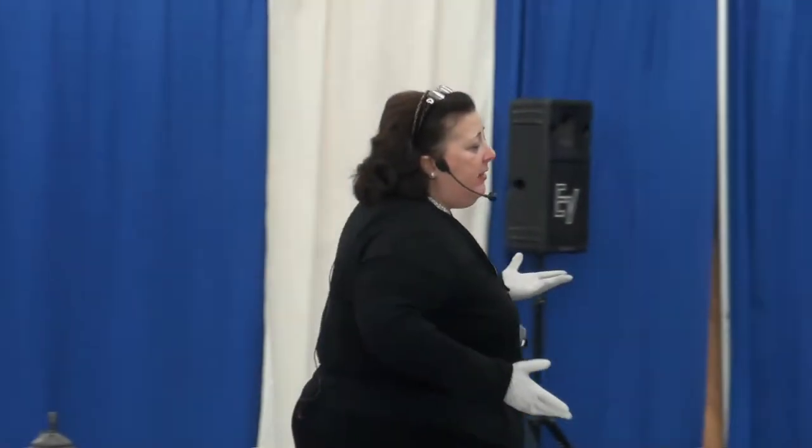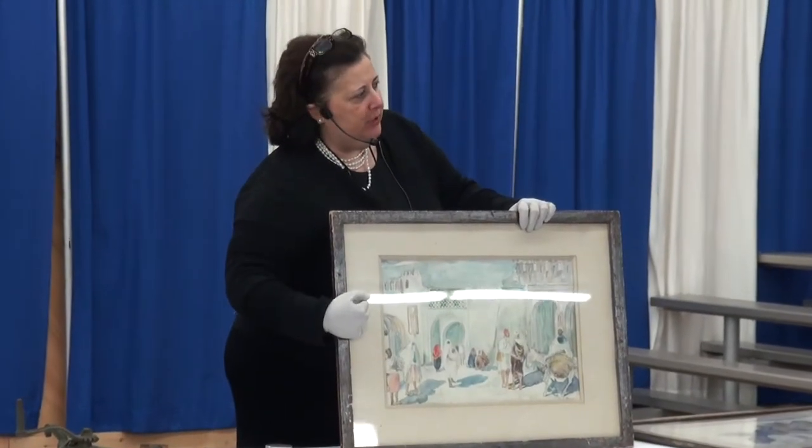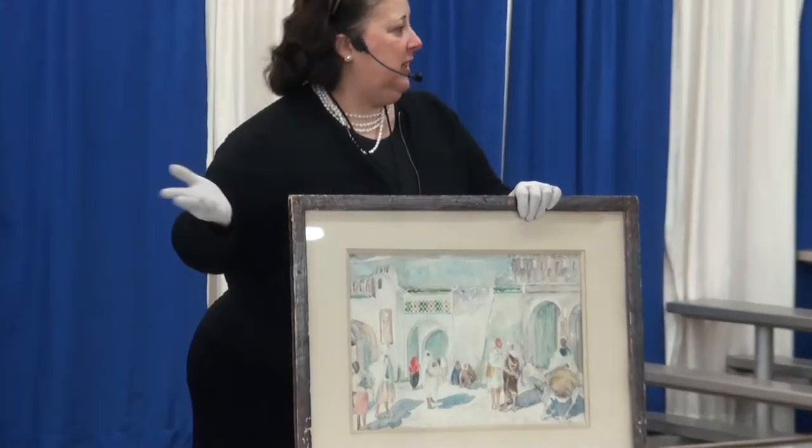The matting should come out. Here's why: this mat and other mats which date prior to 1983 are acidic. There is an acidity level in these particular mats because we don't have archival mats or museum quality acid-free mats until 1983.